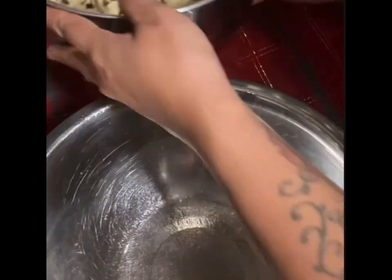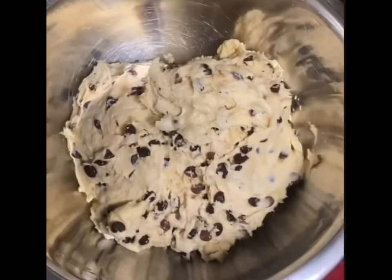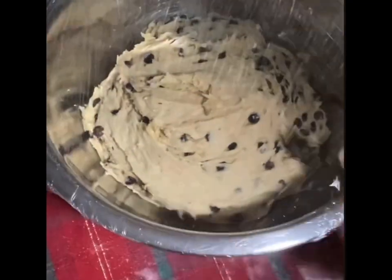Transfer this into a well-oiled bowl, cover it, and refrigerate it overnight. I used olive oil but you can use vegetable oil as well if you want.